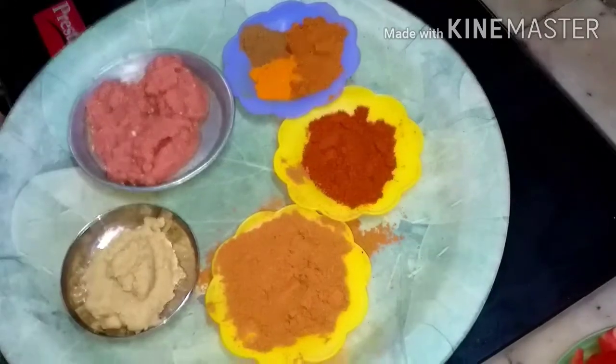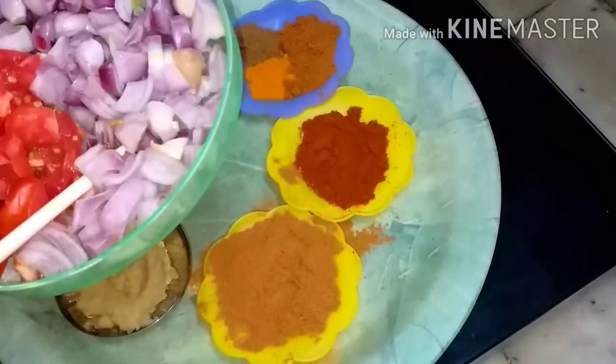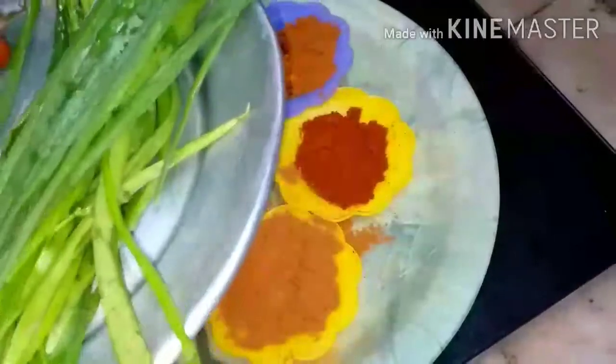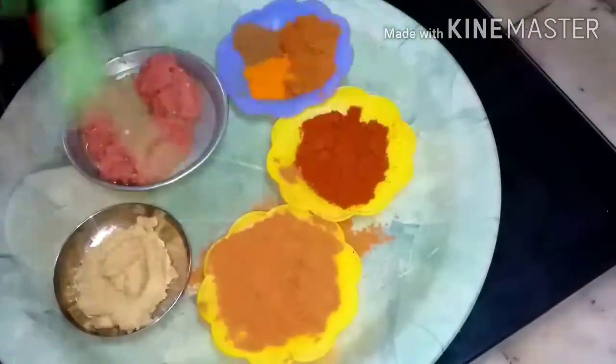Two apple tomatoes, one big onion sliced, small onion 100 grams. For taste, optional garnishes from my garden: spring onion and coriander leaves — cut finely and sprinkle at the end of cooking.